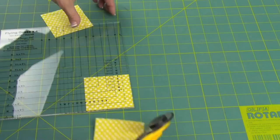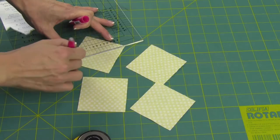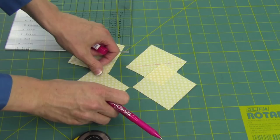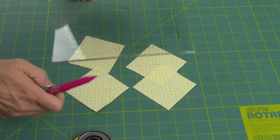Next we need to draw diagonal lines on the wrong side, and when possible, work with the lighter side. I love the Frixon pens — we can mark these, and then once we actually go to press them open, those lines will disappear. My biggest quilt I ever did had 300 flying geese. I actually lined them all up along my cutting board line, then with my long ruler laid across and did a complete draw through all the squares at once. The faster you can get it, the easier.